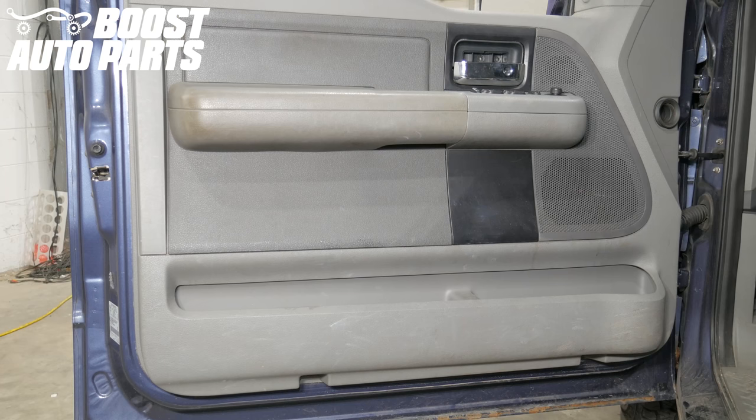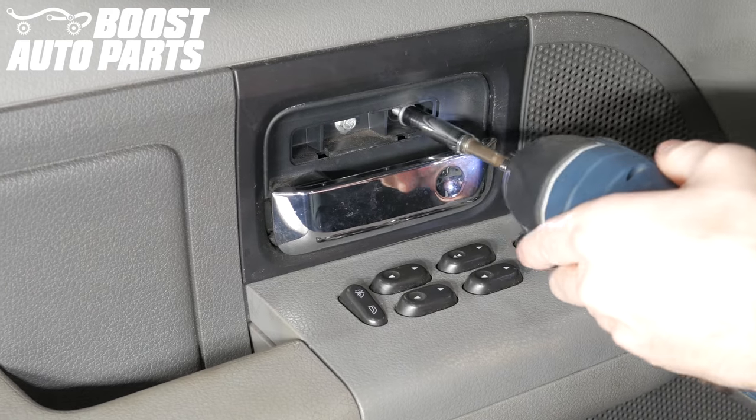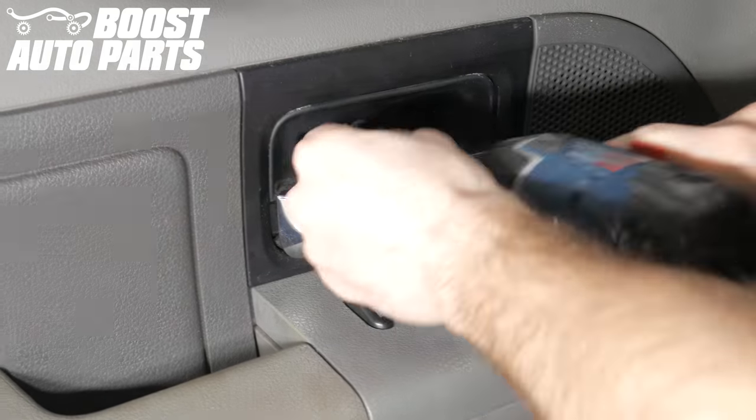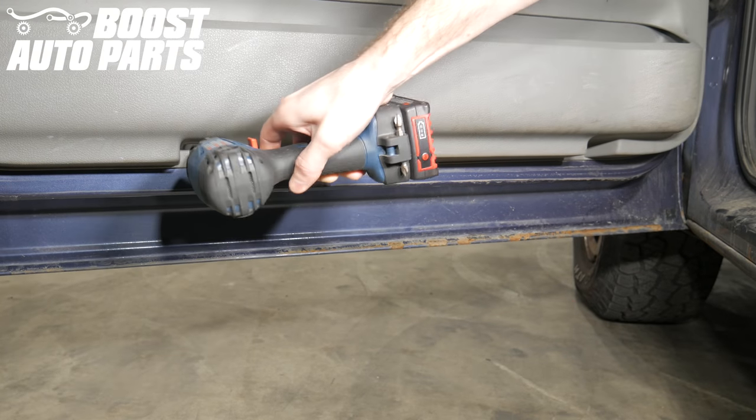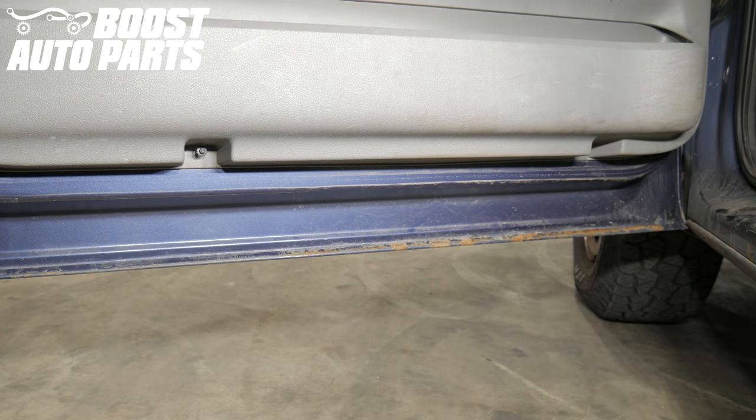First, we'll start by removing the door panel. We'll start by removing the trim cover behind the door handle. Next, remove the two bolts directly behind that trim cover. Next, remove these two small bolts at the bottom of the door panel. There will be one on the outer side and one on the inner side.